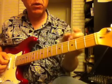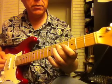You're alternating between the open E string and these. That's it. Thank you.